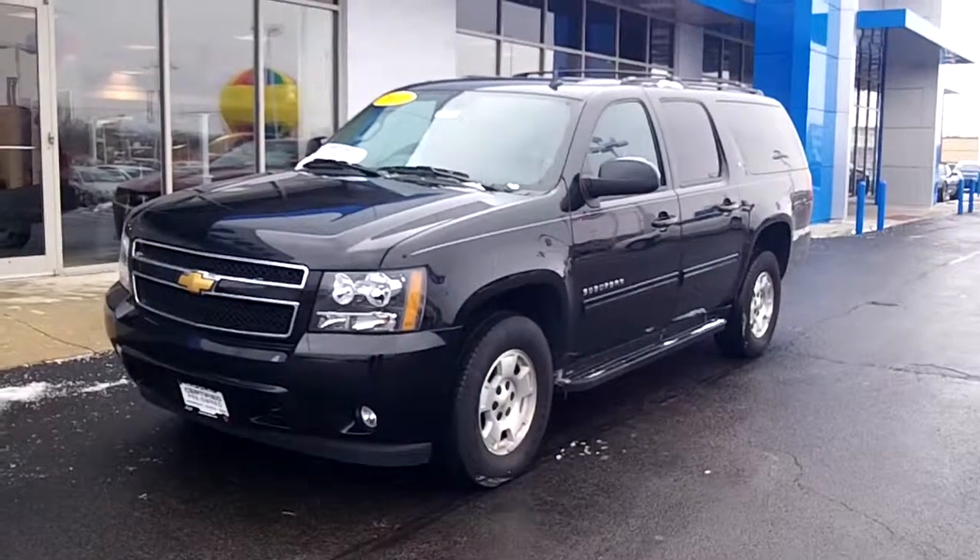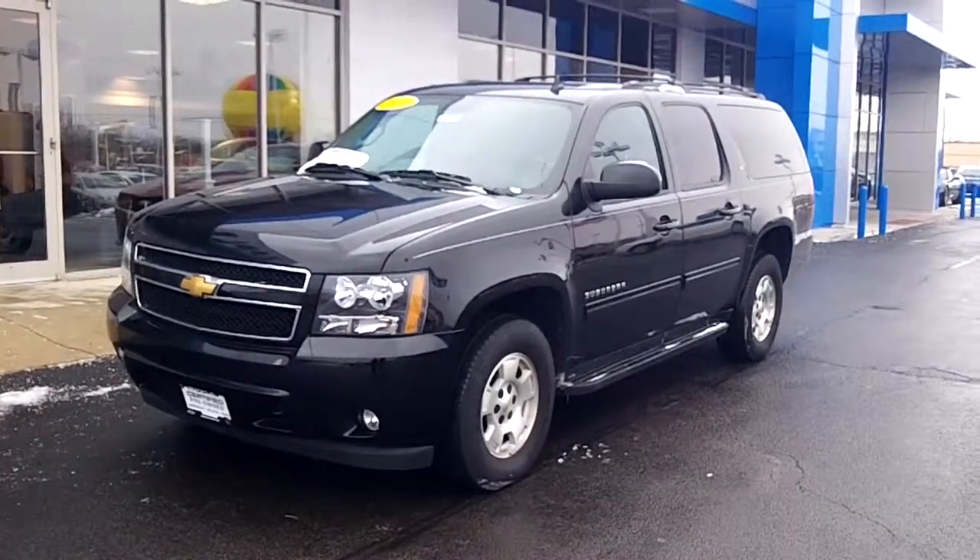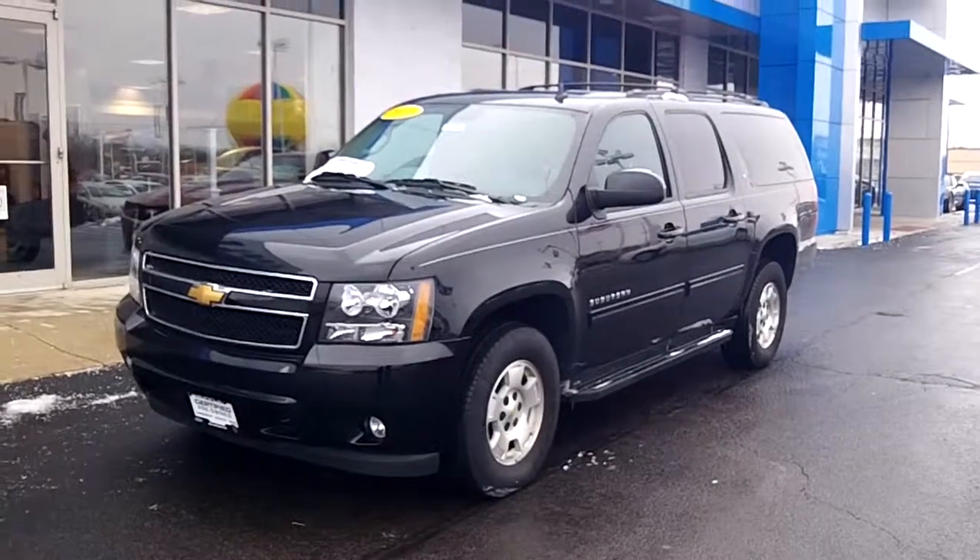I'm here with the 2012 Suburban that you inquired about this morning. I thought I'd shoot you this video so you can get a feel of it before you come in and take it for a test drive.